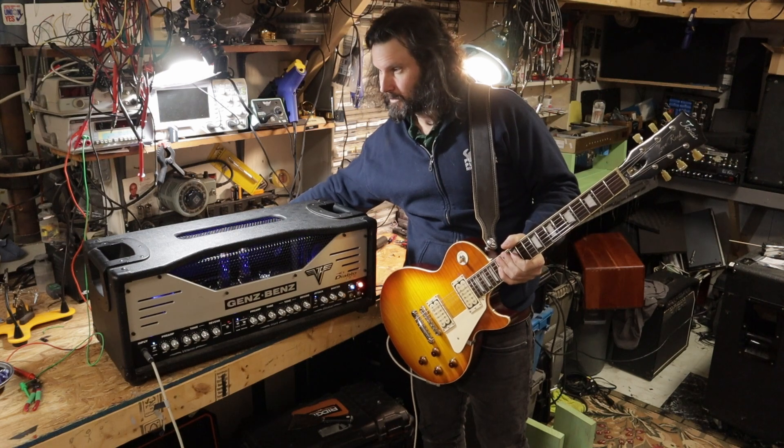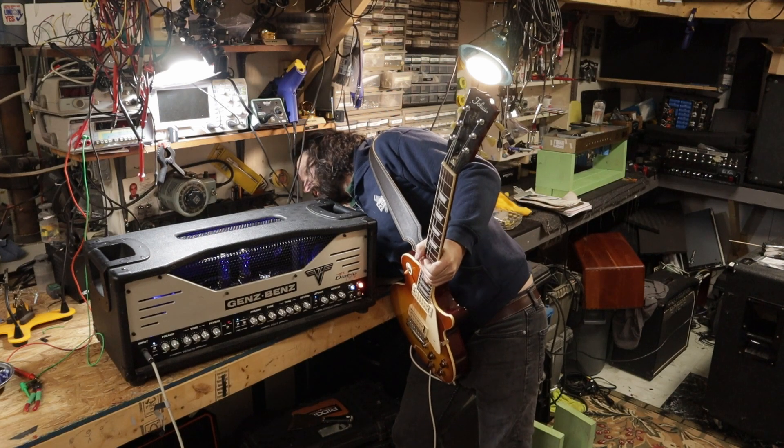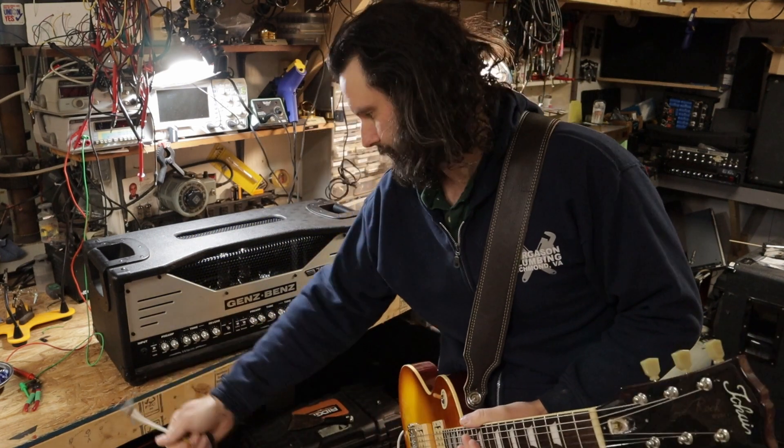There's something definitely going on with the foot switch connector. It appears to be broken. Go ahead and power it down and get it out.